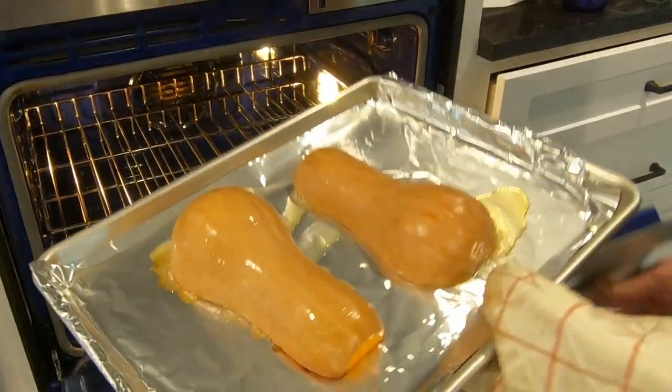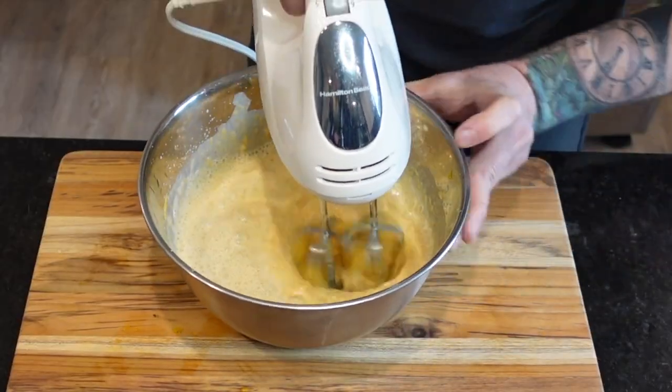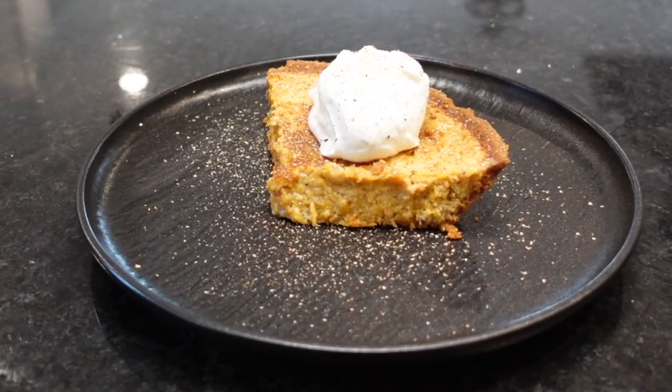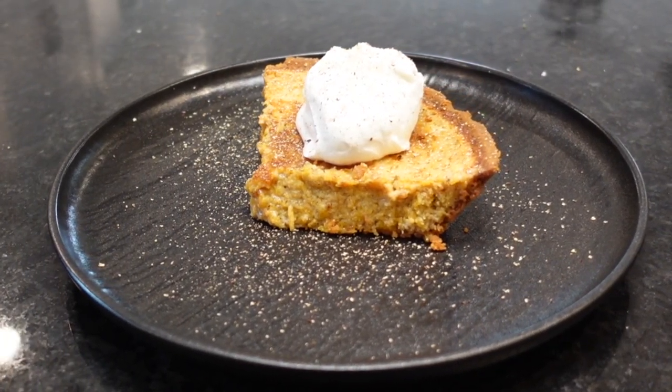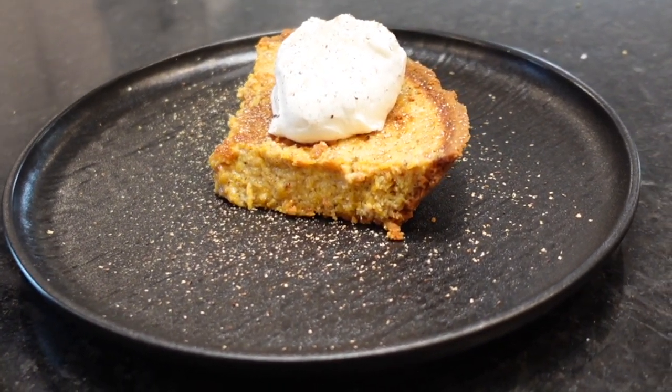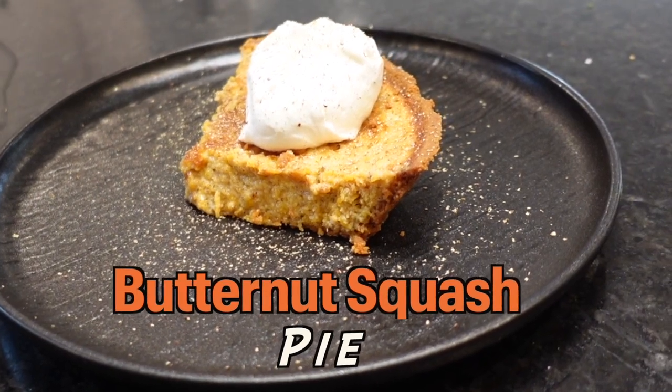For all the naysayers who still believe dessert can't be healthy, I'm here to squash those doubts. This recipe is so simple and delicious, and it's packed with potassium, vitamin A, and fiber. So who needs Halloween when we can make pumpkin pie's less ghetto cousin throughout the year? Today's recipe: butternut squash pie.